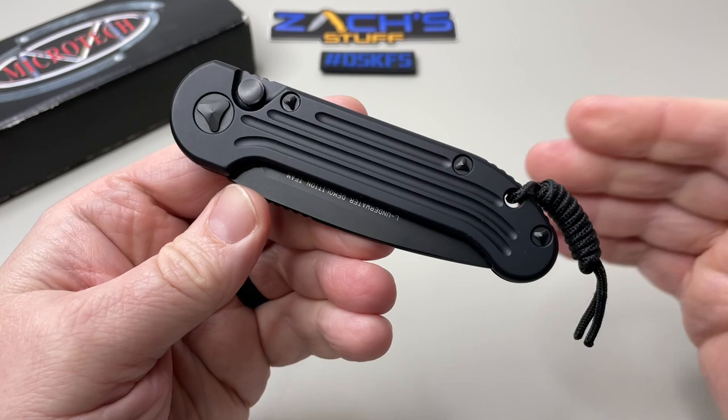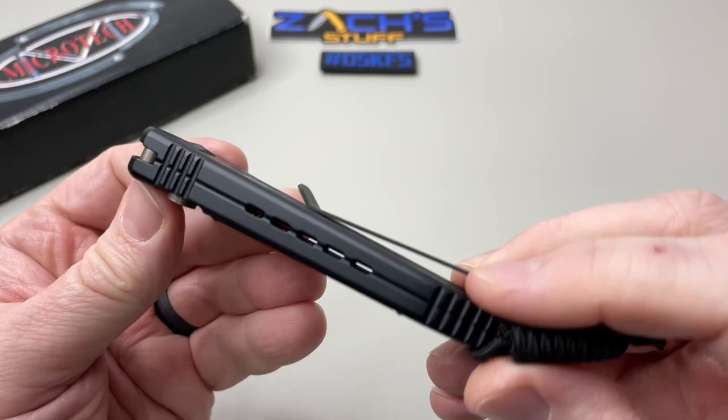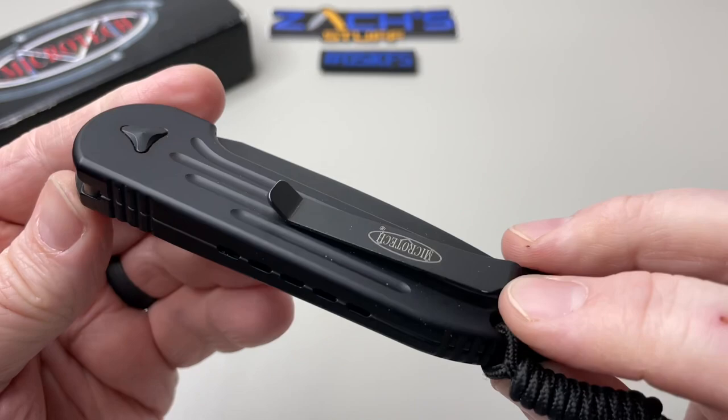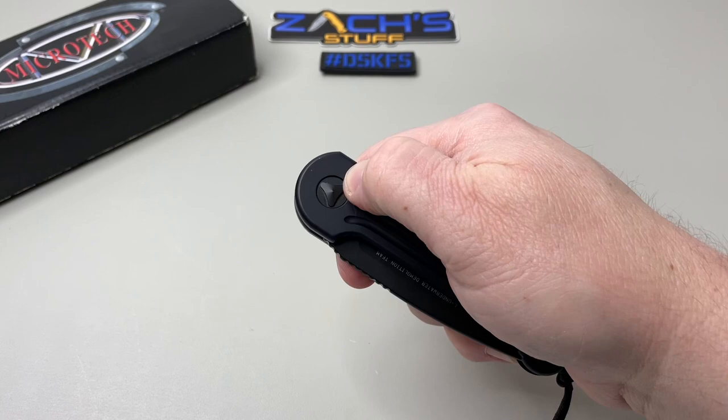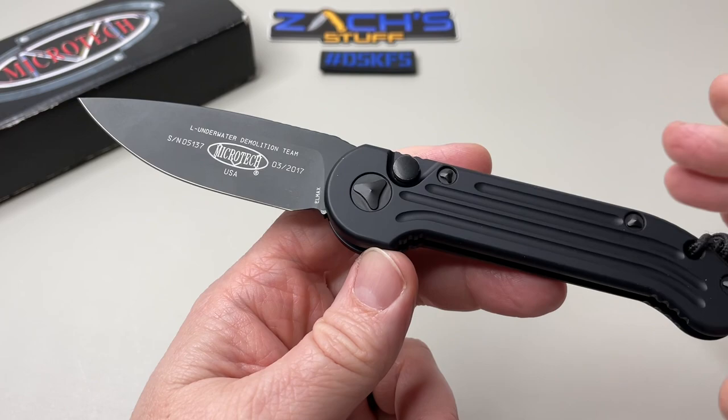I don't know what your thoughts are on Microtech or on the LUDT, but I'll tell you what — I'm digging it. Aluminum scales, a little bit of see-through relief there. Lanyard fans can rejoice — Dylan has his hooked up as well. Push button auto out the side, that cool triway hardware. Now let's see the snap — pretty good. This one's manufactured in March 2017. Dylan's got an awesome one, a lot of billboarding on the blade — I get it, I know what it's for.